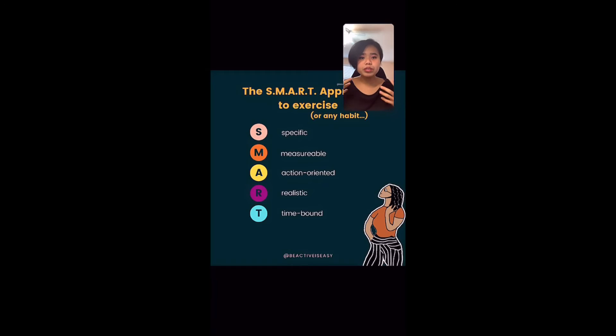R for Realistic — are you able to do this? Have you been doing it? Do you have any injuries or trauma that would make it a problem? For me, I've been doing this throughout the year, so yes, I'll be able to do this.